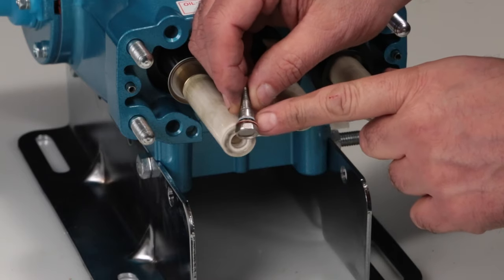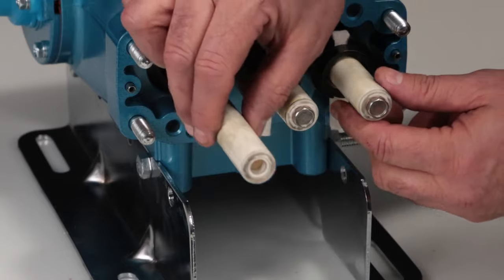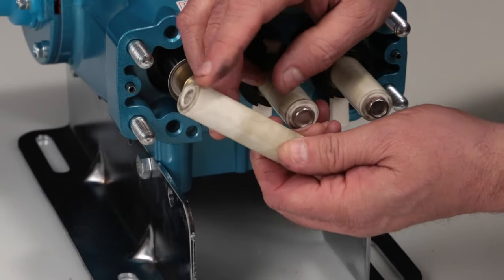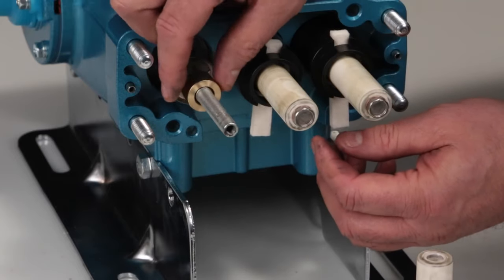Inspect the O-ring, backup ring, and copper gasket for cuts, nicks, or damage. Remove the ceramic plunger and inspect for cracks or scoring on the surface. Remove the collar and check for any wear.